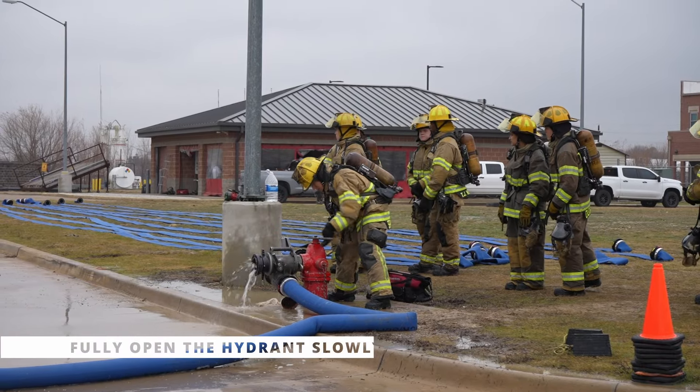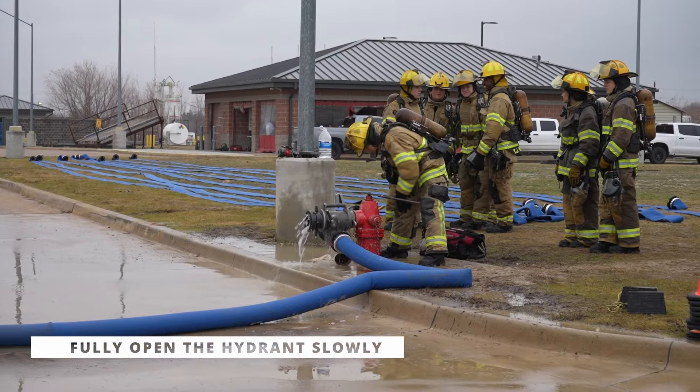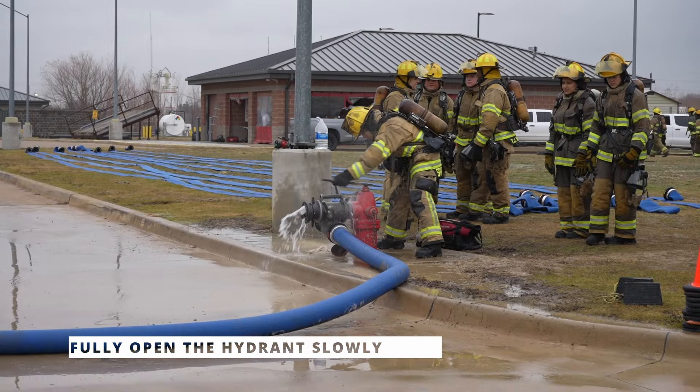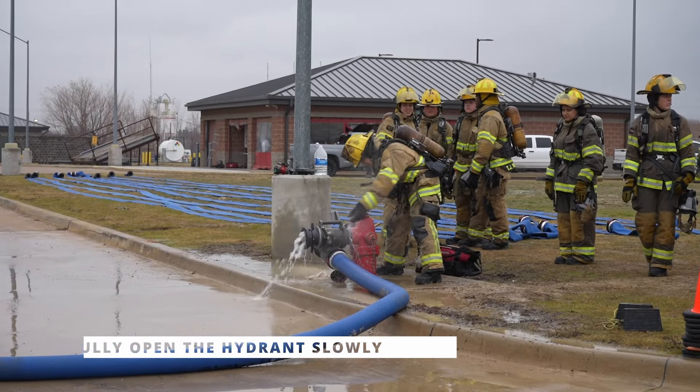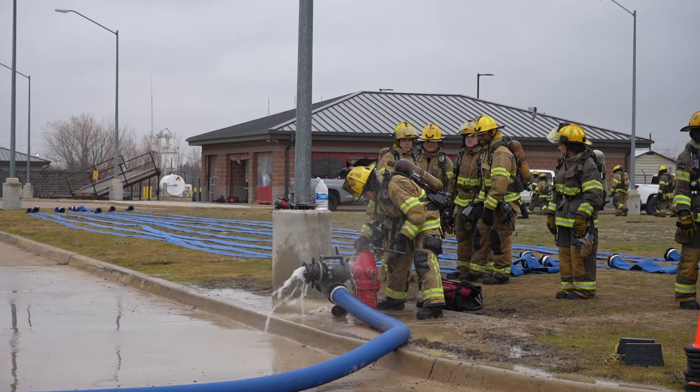As always, we need to make sure that as we open our hydrant, we open the source of the water slowly and we open it all the way. We've also had incidents where we've had low flow at the fire scene, only to find out the firefighter at the hydrant did not open the hydrant all the way.